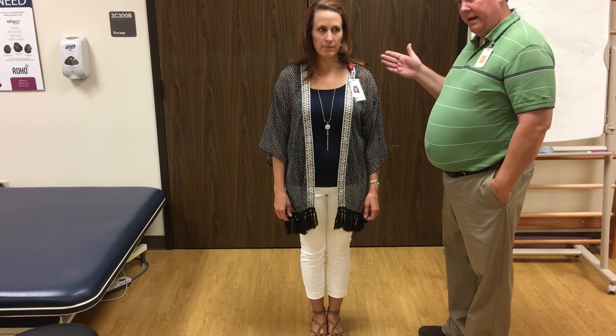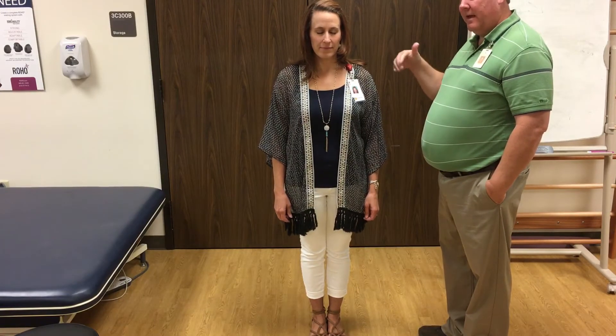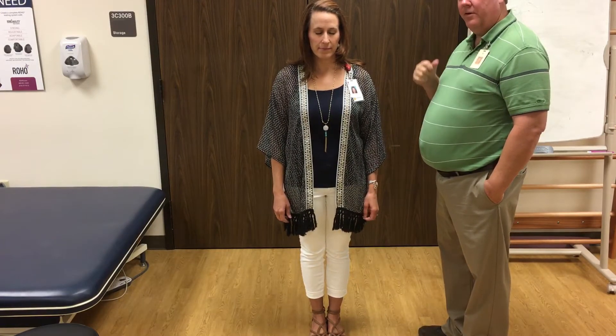Then you're going to look for sway. Everybody has a little bit of sway, but you're looking for excessive sway — forward or back, side to side. Sometimes it's in a bit of a circular kind of motion.